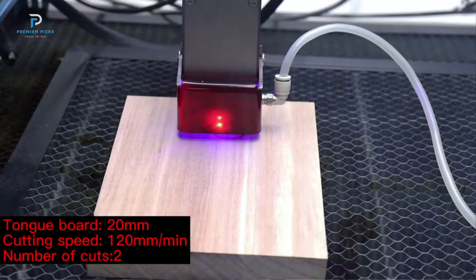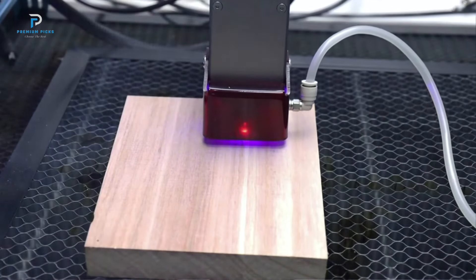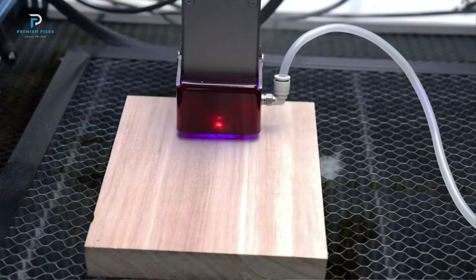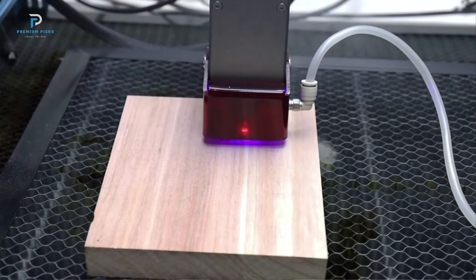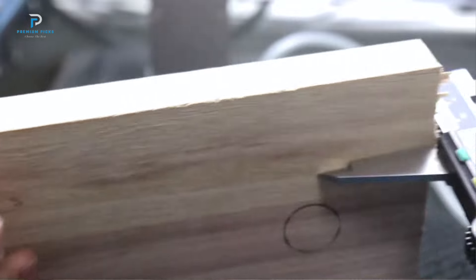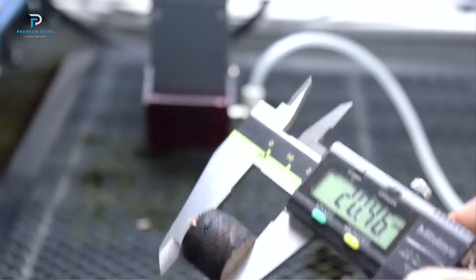High-quality fixed-focus laser: The laser module features an upgraded high-quality fixed-focus laser. It comes with a free focus plate, eliminating the need for manual focusing. This fixed-focus design ensures consistent results and simplifies the setup process, making it user-friendly for both beginners and experienced users.